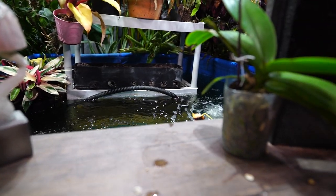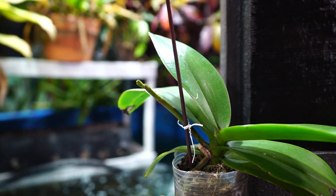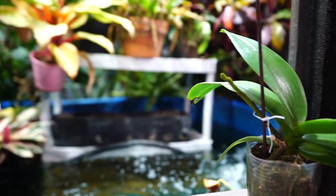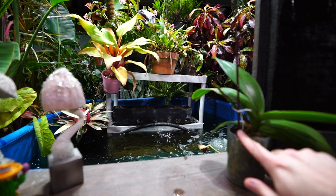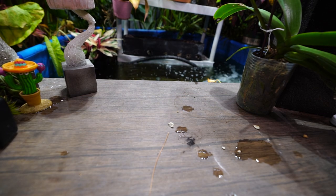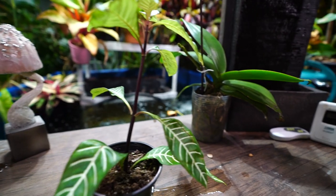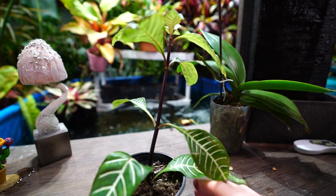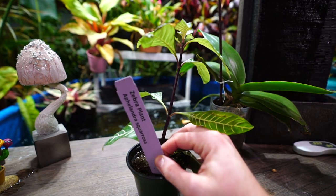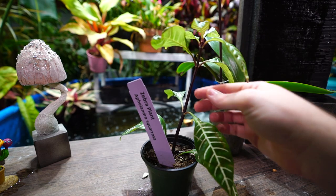I haven't done a plant haul here in a while — this could be fun! I didn't get anything too crazy. My orchid has a little spike coming up on it — a phalaenopsis with really pretty light pink flowers that are very stiff. Some of the plants I got are really just replacement plants for things that didn't make it through the summer for various reasons.